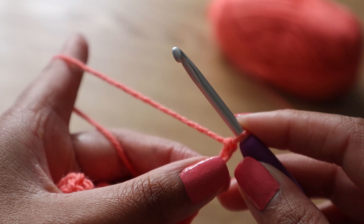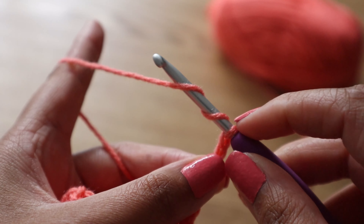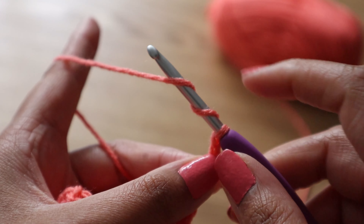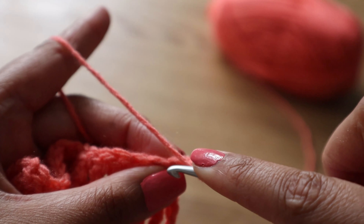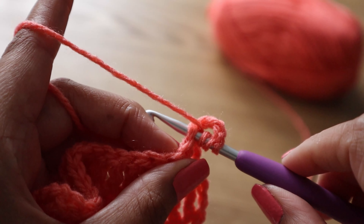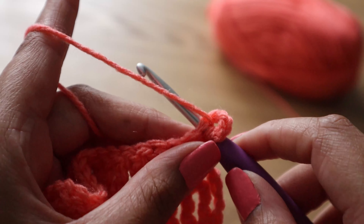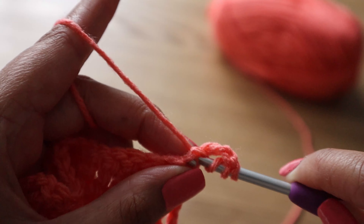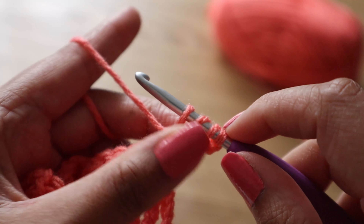To do a treble crochet, we're going to yarn over twice — so one and two — giving you three loops on your hook. We're going to pop our hook into the first stitch, or the fifth chain from your hook if you're doing it from a foundation chain. Yarn over and bring it through that stitch.